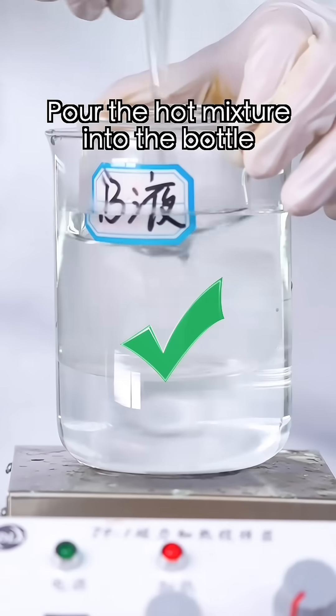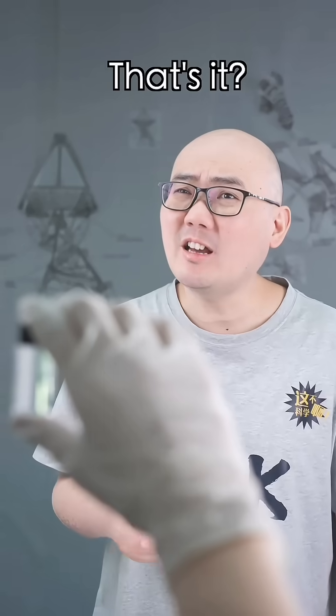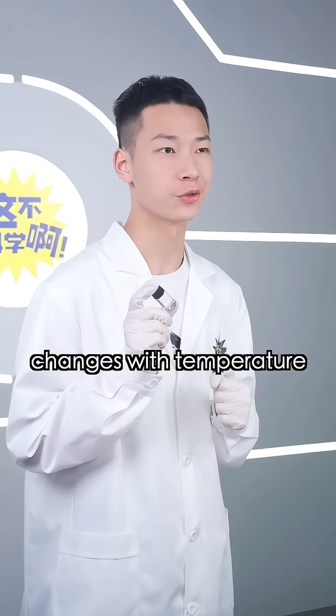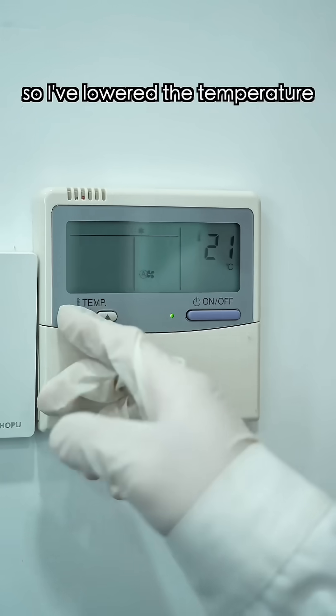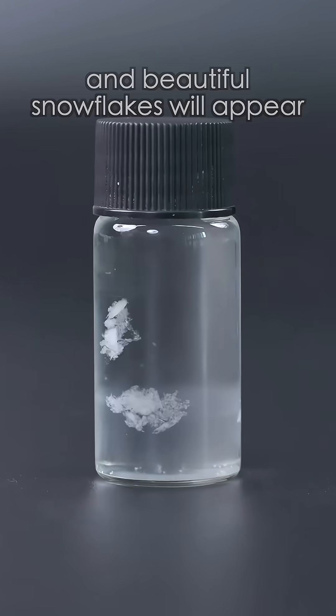Pour the mixture into the bottle, seal it — and then, voila! That's it? Camphor's solubility in alcohol changes with temperature, so when you lower the temperature, the camphor will crystallize at the right rate and beautiful snowflakes will appear.